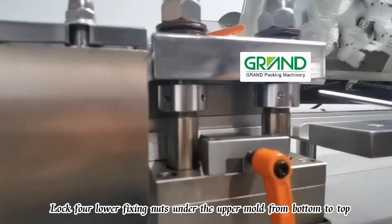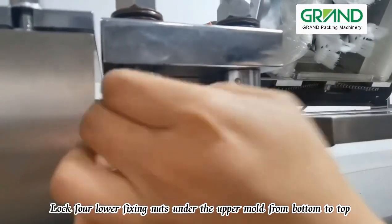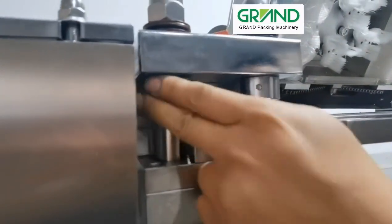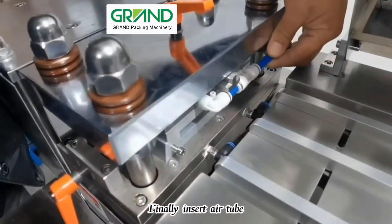Lock four lower fixing nuts under the upper mold from bottom to top, then finally insert the air tube.